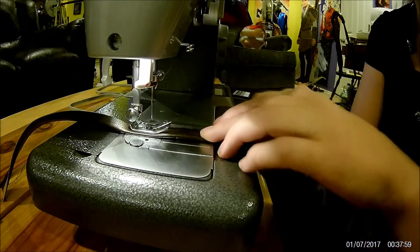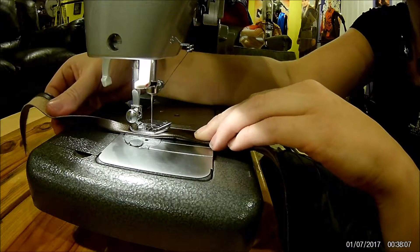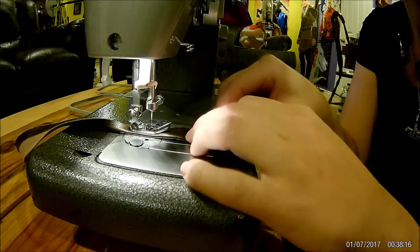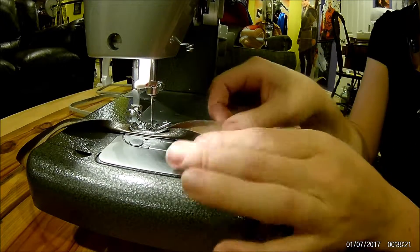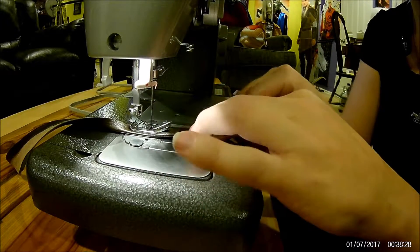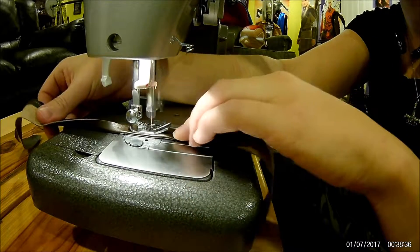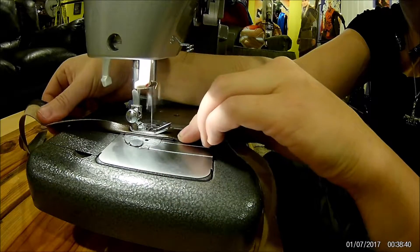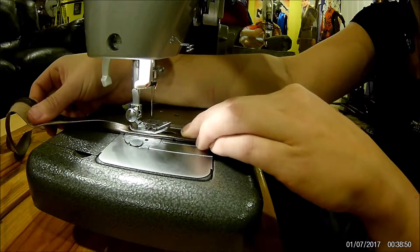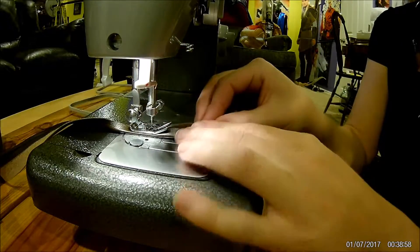For small projects and tiny details like this, fingers work best. Just do a little section at a time, don't go too fast, and really try not to get your fingers caught in the needle — that hurts. Your foot pedal will help keep your fingers safe. Once you get the rhythm down you can make pretty good little belts for any of your cosplay needs. We're almost at the end.